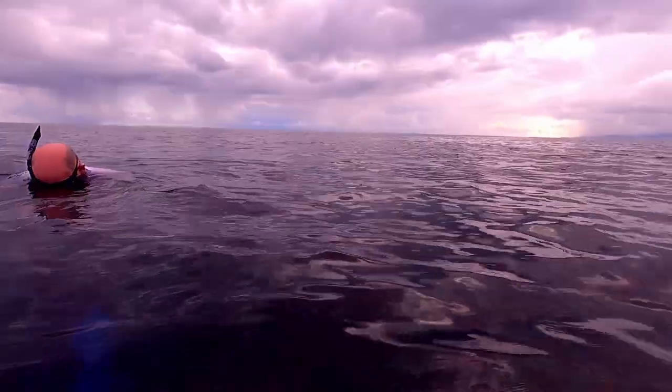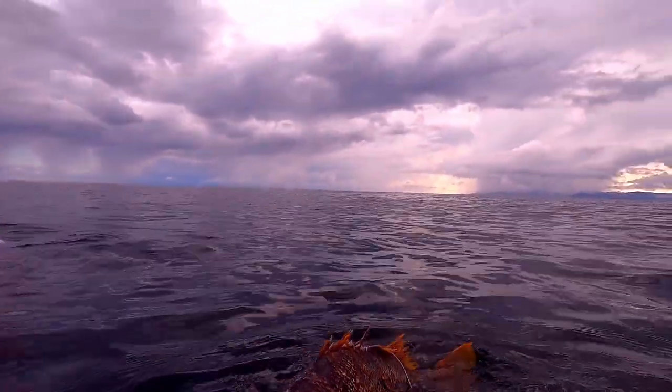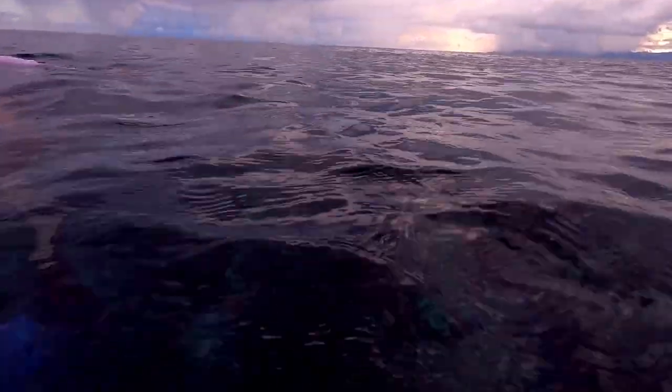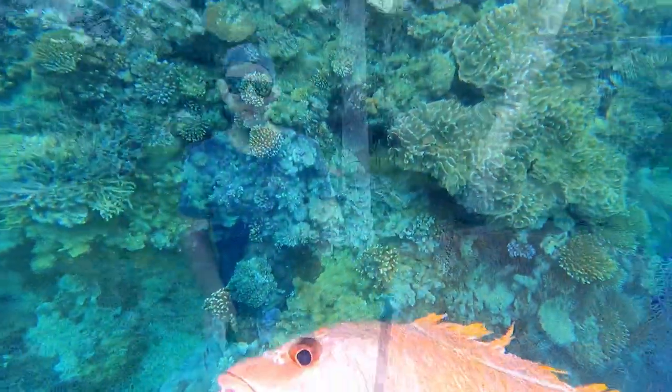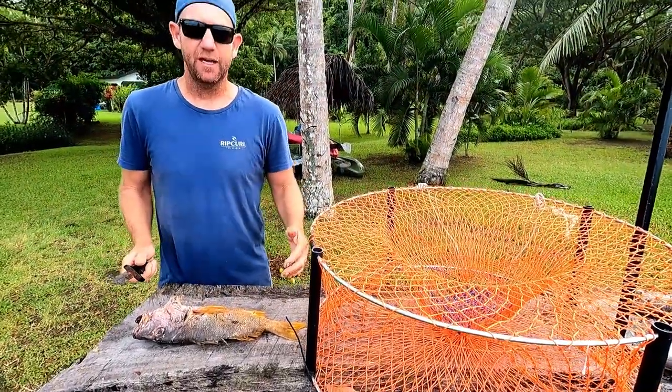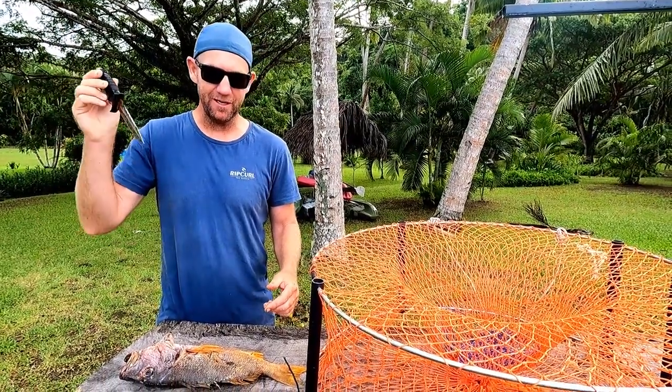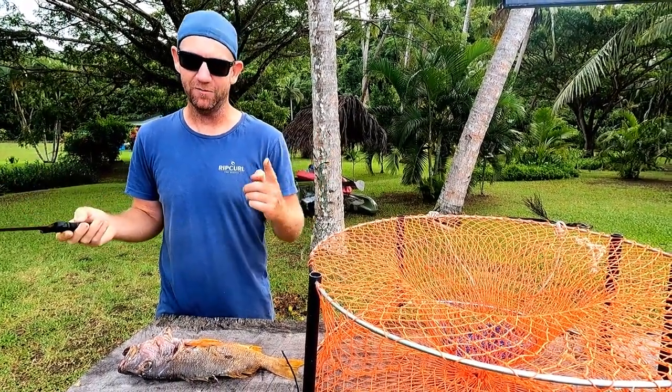Sam does some of his best work getting the fish untangled and we have our bait. That was the most mangled one-spot snapper. Now that Sam has shown us how to hunt down and shoot the one-spot and fight off the sharks, I'm going to show you how we turn this into a mud crab.